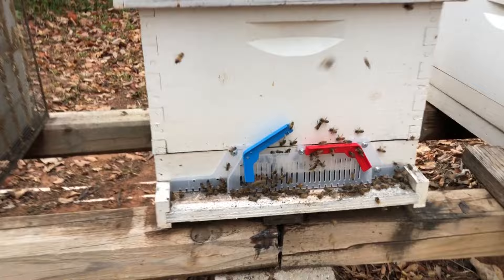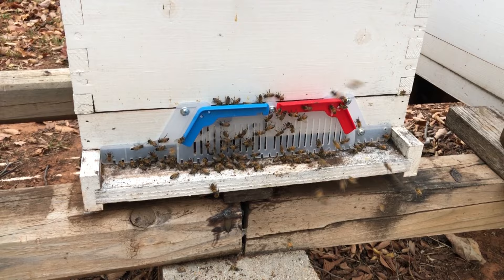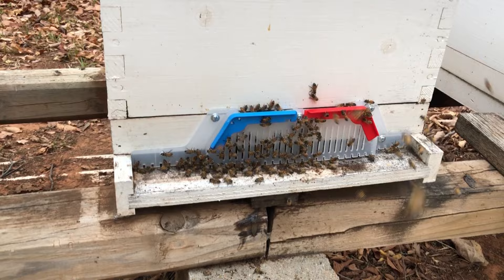I'm going to go ahead and keep it locked down until dusk. At dusk I'll come out here and open that up, so all those robber bees will fly out at that point and not come back, and then I'll leave it open just a little bit.